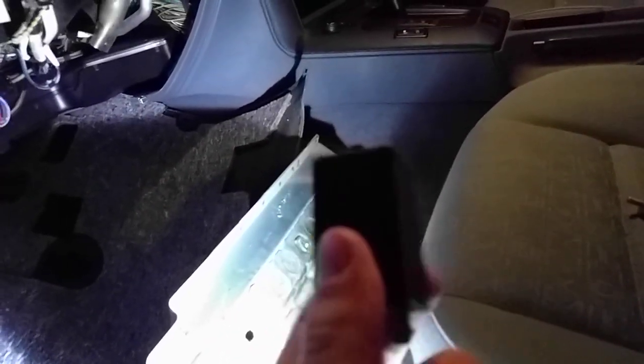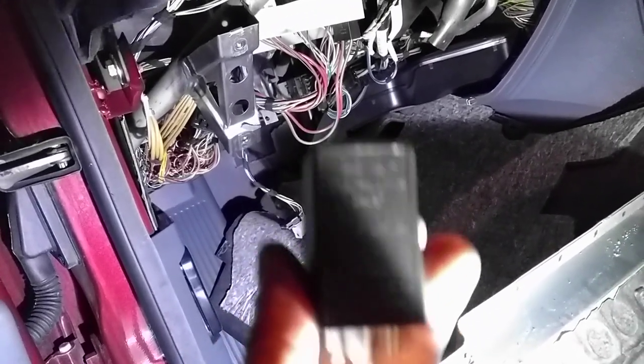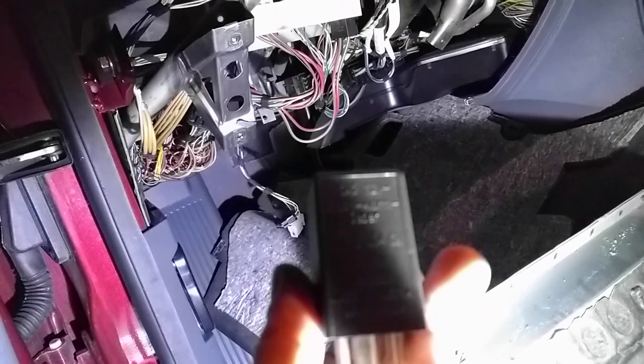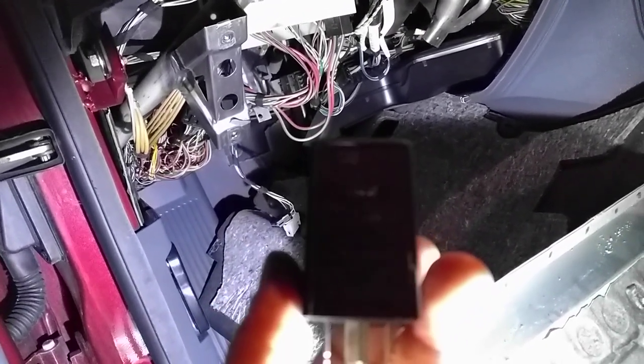Do not get these aftermarket. You most certainly want to get these OEM. Do not get them used, because these have current flowing through them, and these cars are 25 to 30 years old now. You definitely want to spend the $100 to $120 for a brand new OEM certified one. If you get an aftermarket or used one it could cause a lot of other issues, especially on these old 90s BMWs.